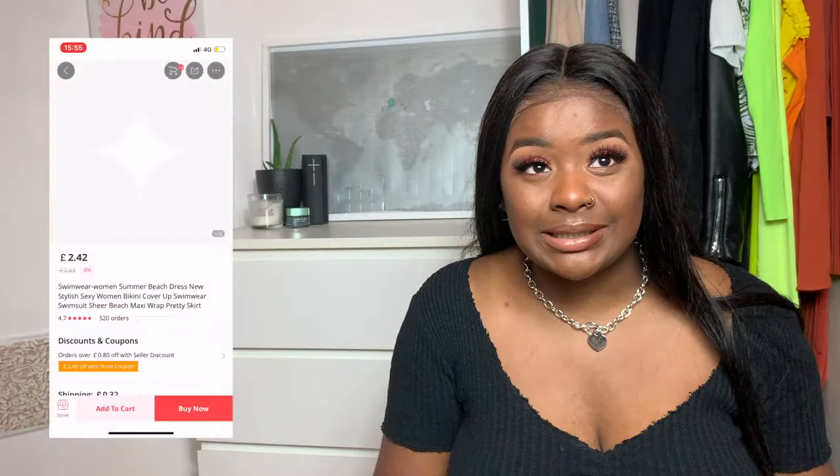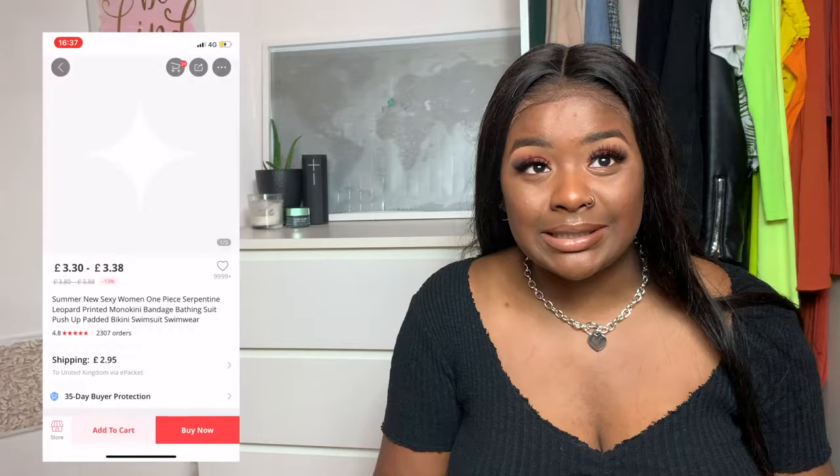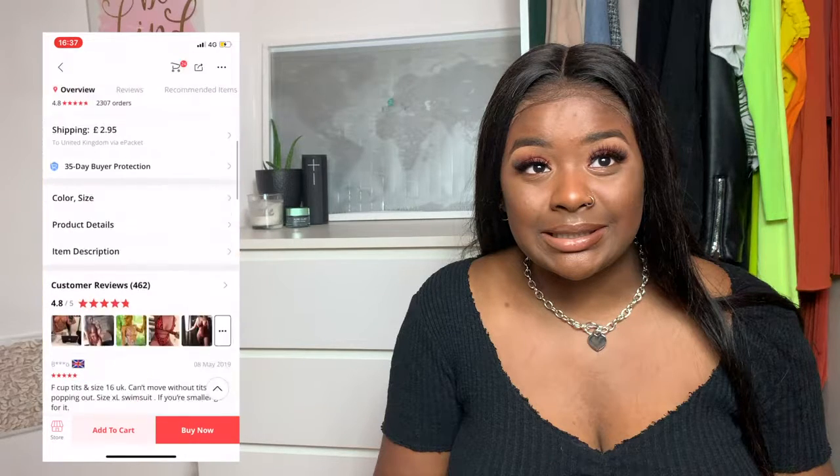I completely forgot to add this white sheer skirt — I had this last year, it was only two pounds something. I think it only comes in one size but it's amazing. Also, I forgot to include this swimsuit — it was like six pounds including shipping. It's quite tight on me, it is an extra large. I think if I was a size 14 and didn't have as much breast I'd be all right, but it's spilling from the sides.